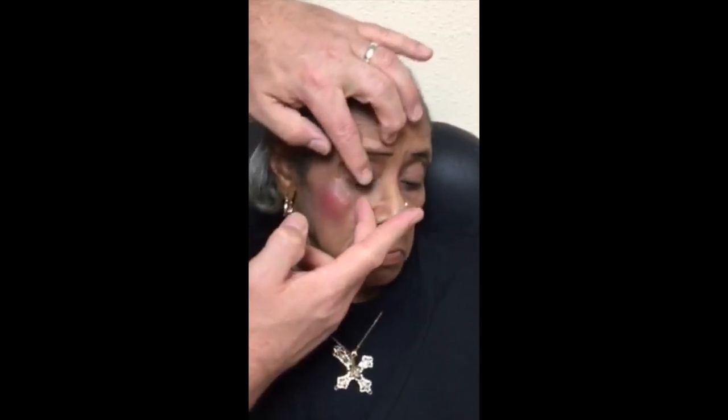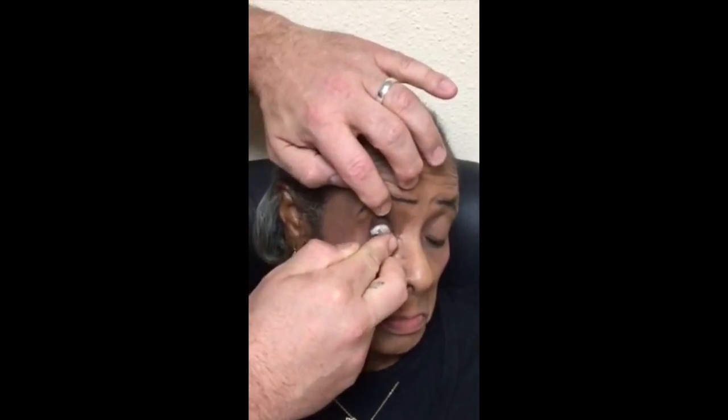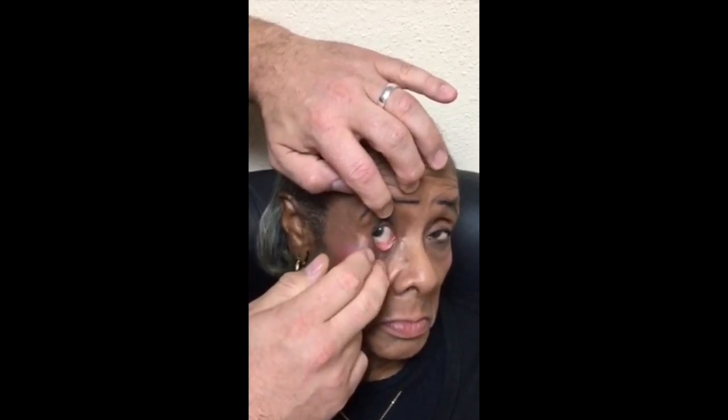Miss Howard is anesthetized. I have the patient look at the floor, raise her lid, place the bandage lens — look down, Miss Howard — place the lens on the eye, then look up. Close your eyes and keep them closed for me.